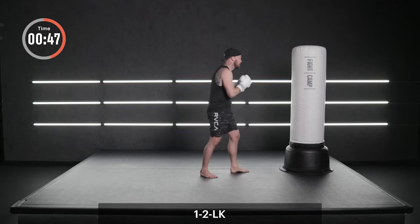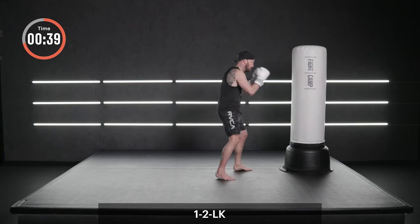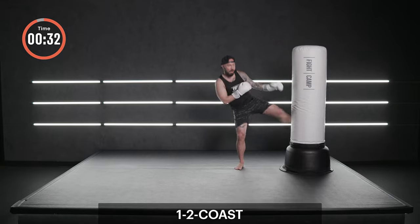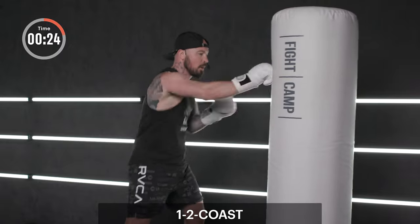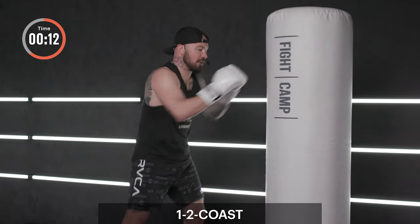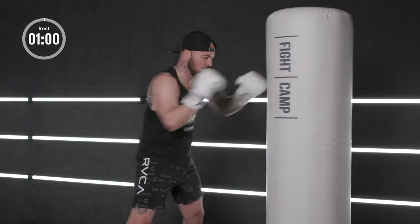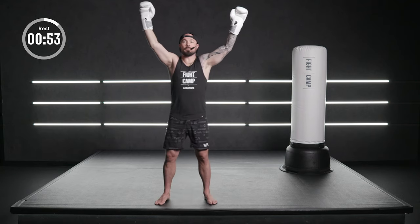One, two, lead round. Jab, cross, full extension. Turn as you kick. Swing the hand. One more. Back to our coast — ones and twos. The heart's pumping. Take a deep, conscious breath in through the nose. Keeping your composure as you punch. Ten seconds, start to turn it up. Come on. Push, push, push. Three more. Hands high. Open up those lungs. We breathe in.